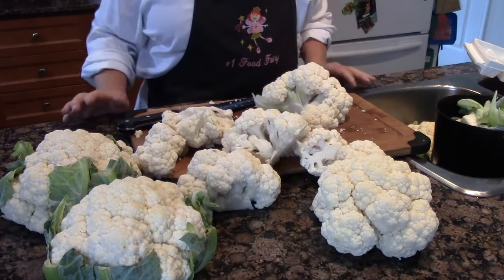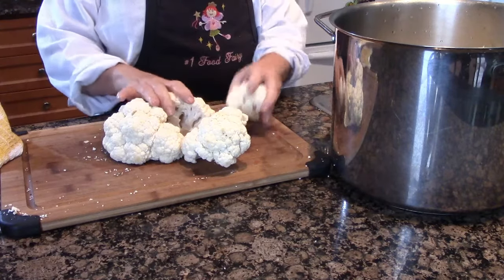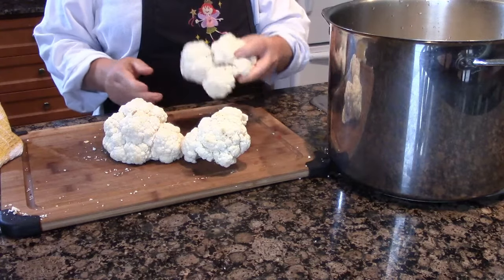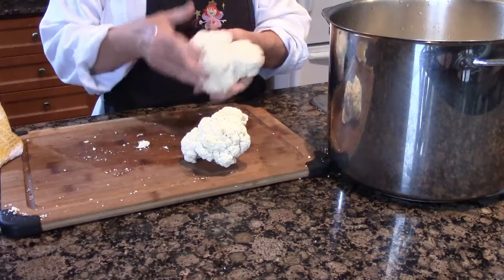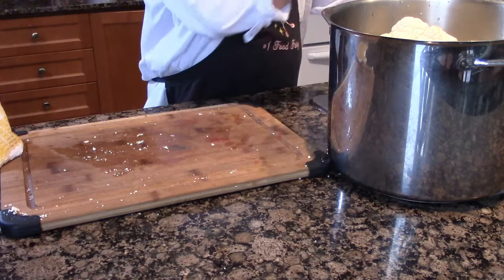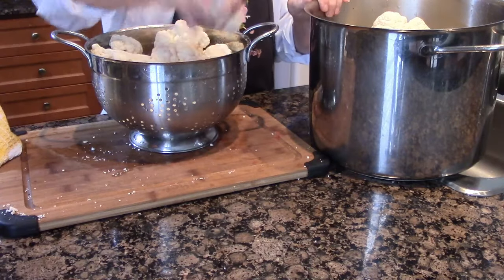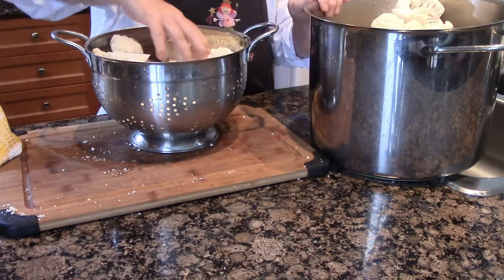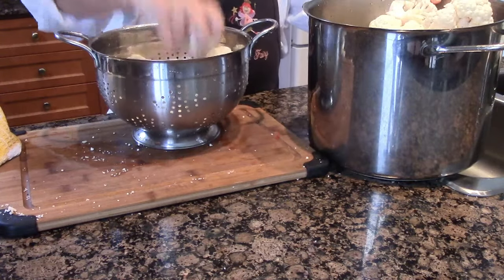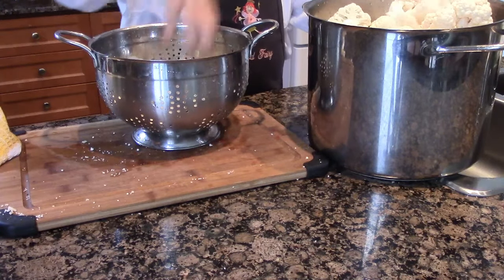I've given six heads of cauliflower a rinse under cold water and I'm tossing them all into the biggest Paderno stock pot I have. You don't have to cut them very small — that's half a cauliflower — because you're going to fill it with water, salt the water just a tiny bit, and boil it. You can go do lots of other things while this is cooking because it's going to take a little while.